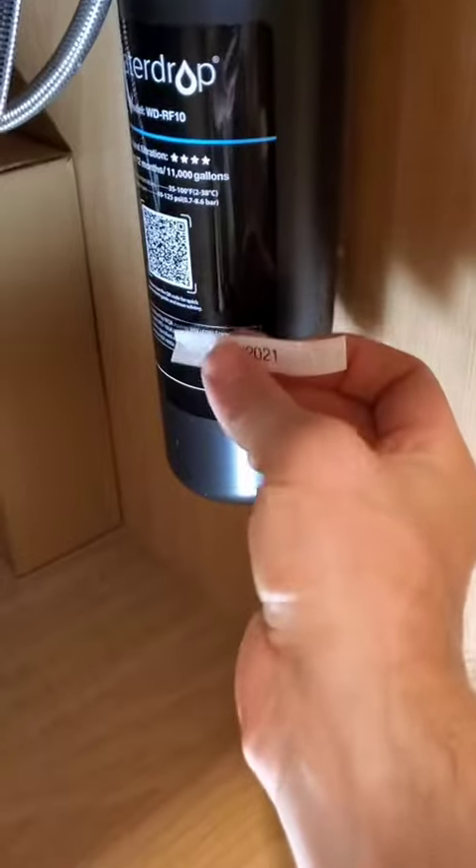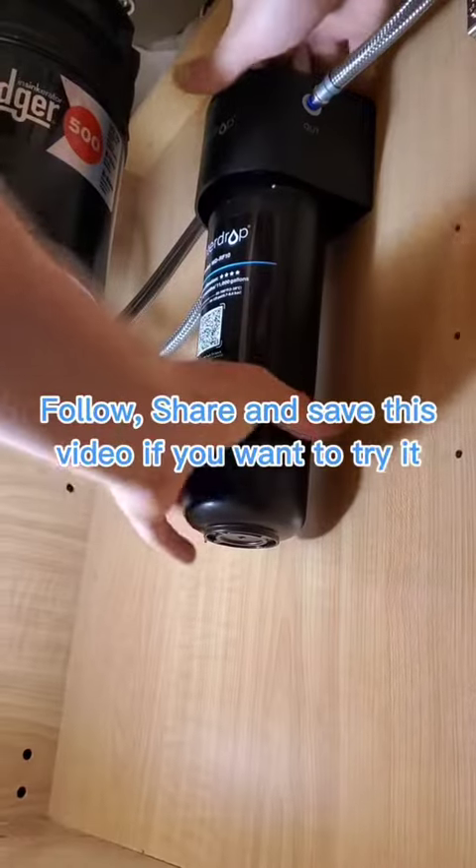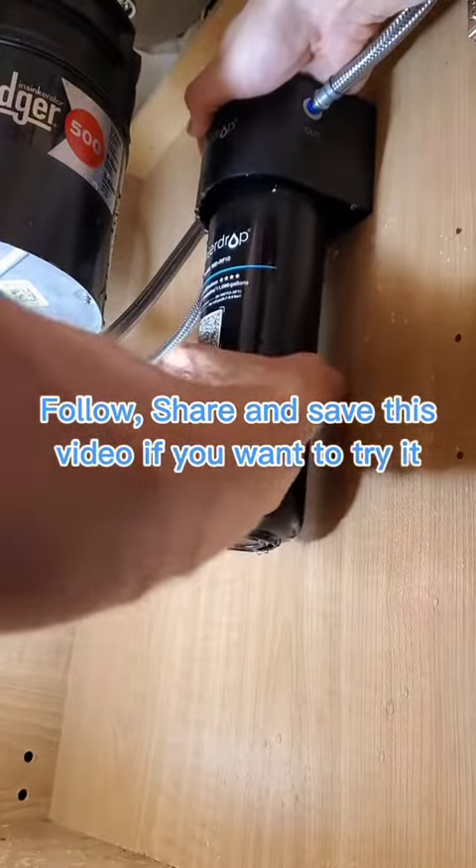I'm going to do a separate video on how to clean the aerator if you need that. I always like to either write on the filter or put a sticker of the date when I replace it. This one's going to last about 12 months. When it starts to get full of debris, the water pressure will slow down — that's when you know you need to replace it. This is so simple to replace, just in and out.